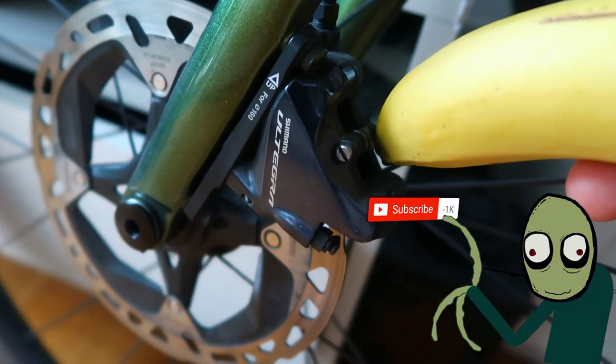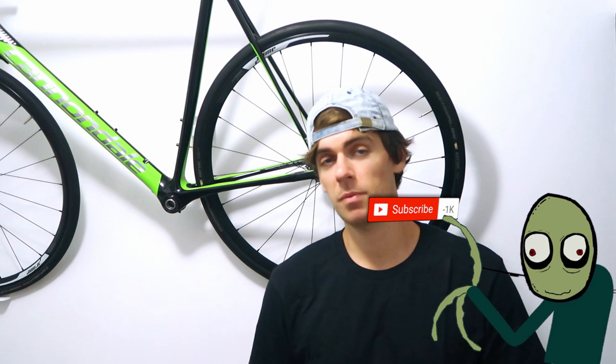Hi everyone, welcome back to the channel. Now if like me you waste an hour doing research and scrolling forums and Google trying to find what code you need, what code pad you need to replace your Shimano disc pads, then this video might be for you. All the different codes you need if you have 105, Ultegra or Dura-Ace Shimano road brake calipers — it should save you all the time that I waste every time I need to replace the brake pads, which is actually quite often.